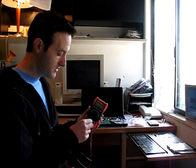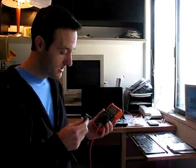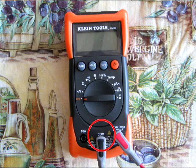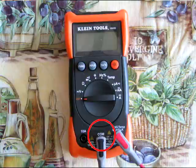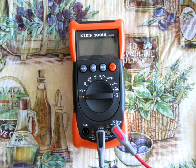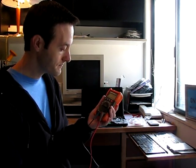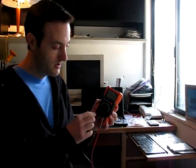The first thing we're going to do is plug in the negative wire and the positive wire. The negative wire is the one with the black connection and it always goes in the center port labeled COM — COM stands for common. The red connection is going to plug into the port to the right that has a V, an ohm symbol, and a temp symbol. We always plug the red positive lead into that port with the V on it.